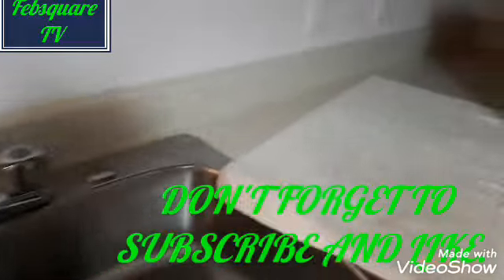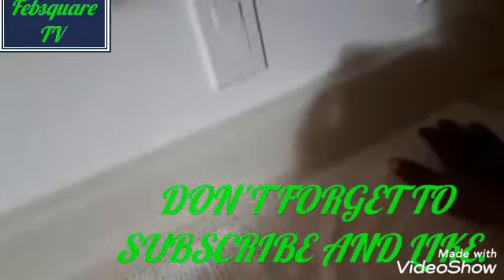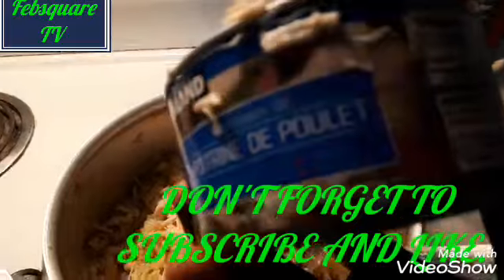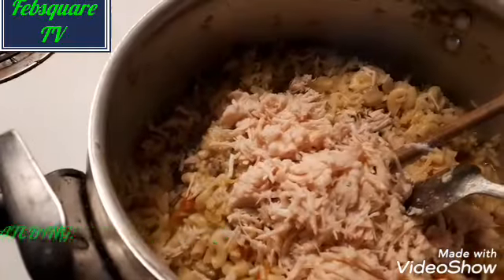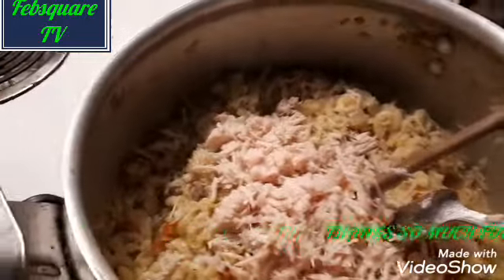Here I add corned beef to it. You know when you cut liver on it — this is my liver. I add corned beef to it, then I turn it together. Then I leave it to heat a bit. Food is ready, so we are good to go. You need to taste it.